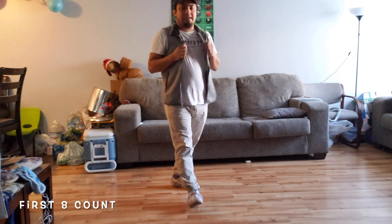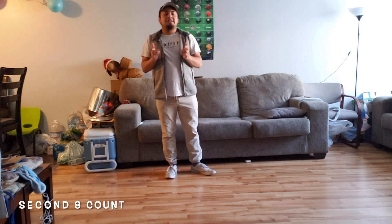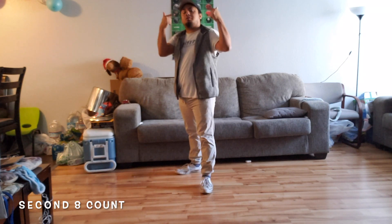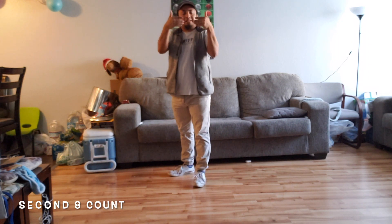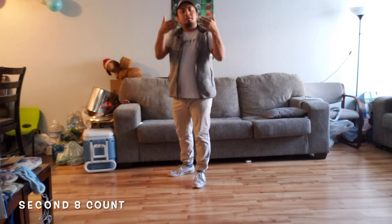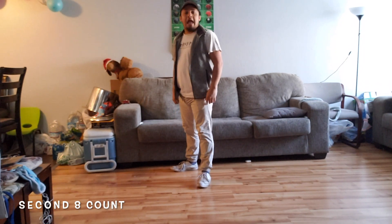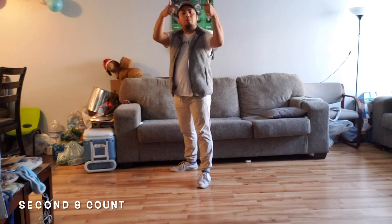We're going to move on to the second eight count, and then we're going to try it all together, and then we're going to try it with some music. We're going to start on our second set of eight counts. We went on our first one — we went one, two, three, four, five, six, seven, eight. So this is where we end it off on eight. Our count is going to start — and a-1. What we're going to do is we're going to do this little stuttering motion. And a-1 — with our fingers, you can do it with your hands, you can do it with your knuckles, however you guys want to do it. At the same time, since we step back on our left, we're going to kind of wiggle our knees to it. So with our hands and our knees, we're going to go and a-1.